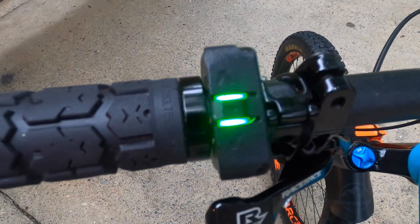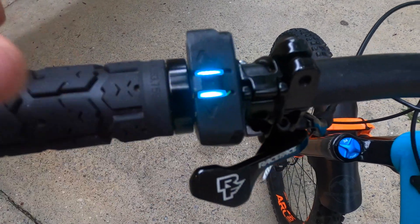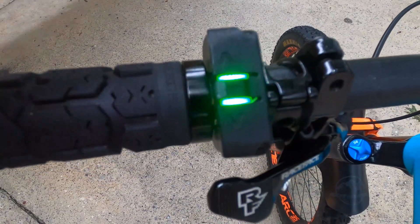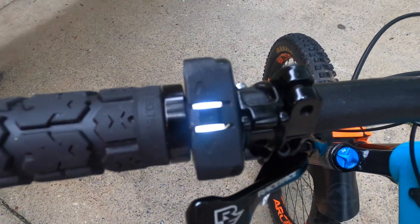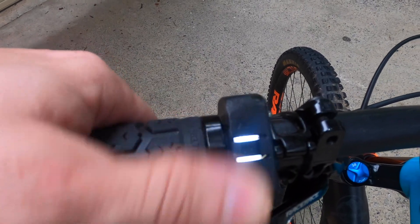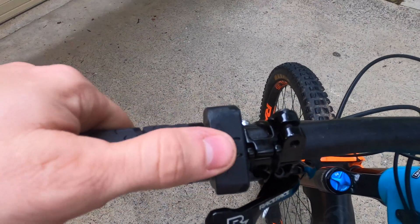There you go — the light is off and it's now flashing green and blue. Once it's flashing green and blue, just tap the middle button. It's going to flash eight times and now you're done. All you need to do is power your bike back off, wait a second or two, power back on, and your freak out is over.